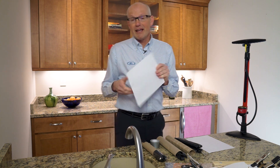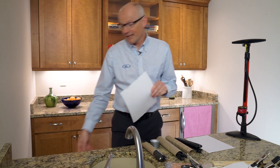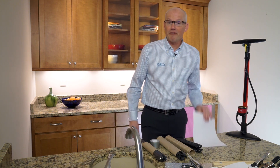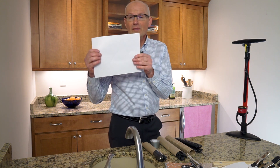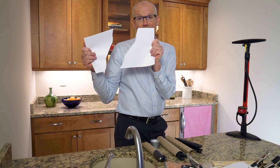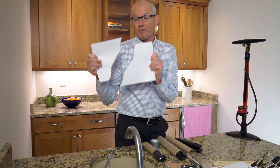It becomes a little different if you put a pre-cut in that piece of paper, and I've done that here already beforehand. With a pre-cut in the piece of paper it now becomes actually much, much easier to tear that piece of paper apart.